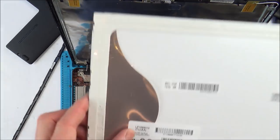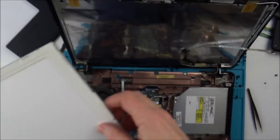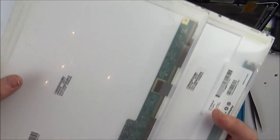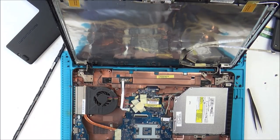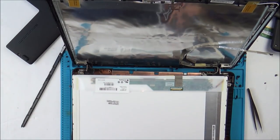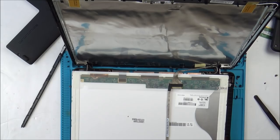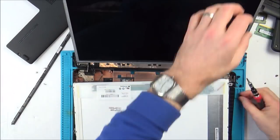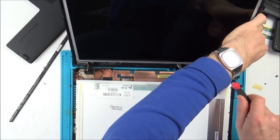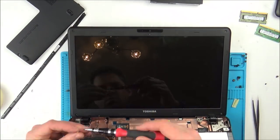This is the replacement screen. The only difference is this is LP156WH2 and this one says LP156WH4. I'm hoping that doesn't make a difference — they do look to be identical. So I'm hoping it will be okay. Let's pop it in and see if it starts working. I'm just going to use the old one to protect so I don't scratch up the new one.